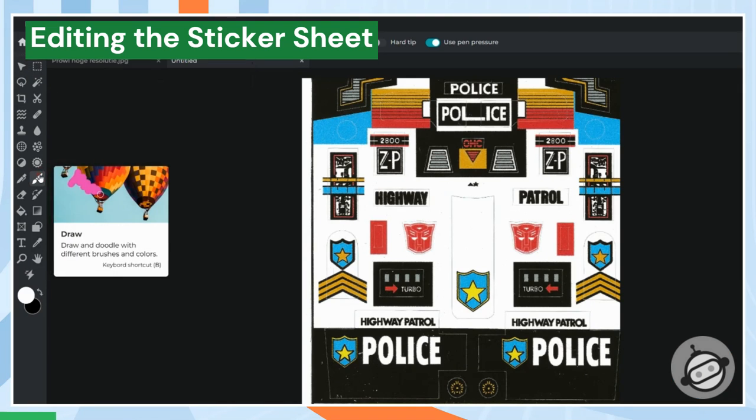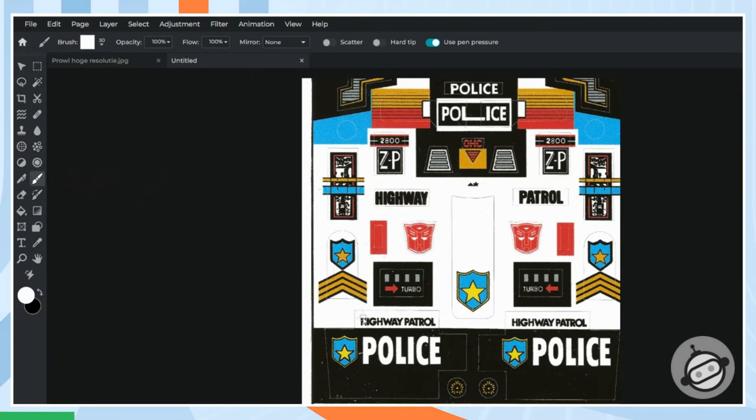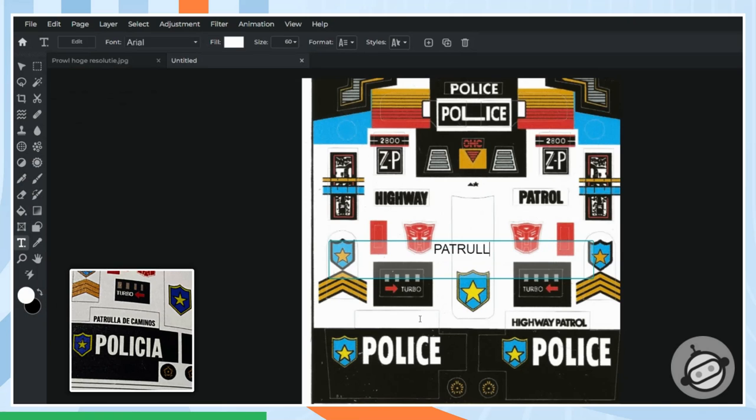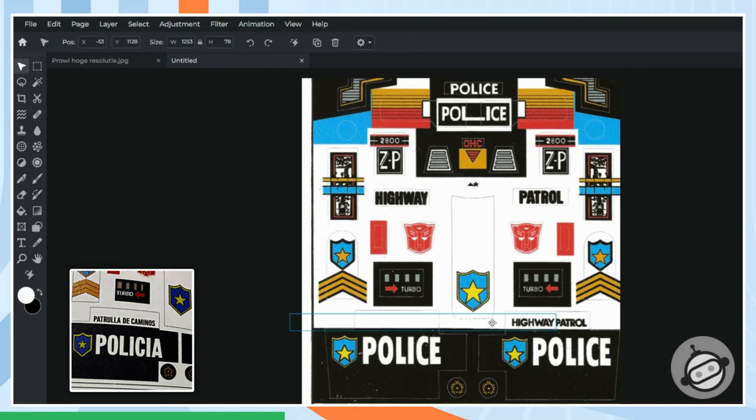This is a high-res scan of the original G1 Prowl sticker sheet. I'll make edits to it so that it matches the IGA sticker sheet release. What's the difference? Since the company originated in Mexico, some of the words on the sticker sheet are in Portuguese or Spanish. So now I'll change the words 'police' and 'highway patrol' to the IGA versions. I'll keep a copy of the IGA sticker in the bottom left-hand corner so you can see what we're trying to duplicate.